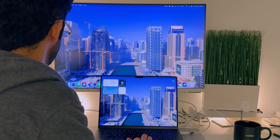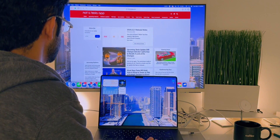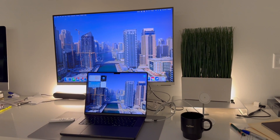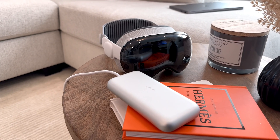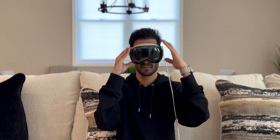Before the Apple Vision Pro came into my life, I had a desktop setup where I had a 30-inch monitor that I connected my MacBook to — so it was my MacBook, my 30-inch monitor, and that's basically how I always worked. I actually enjoyed that setup, but when this device came along and I started using it, it literally replaced that monitor.